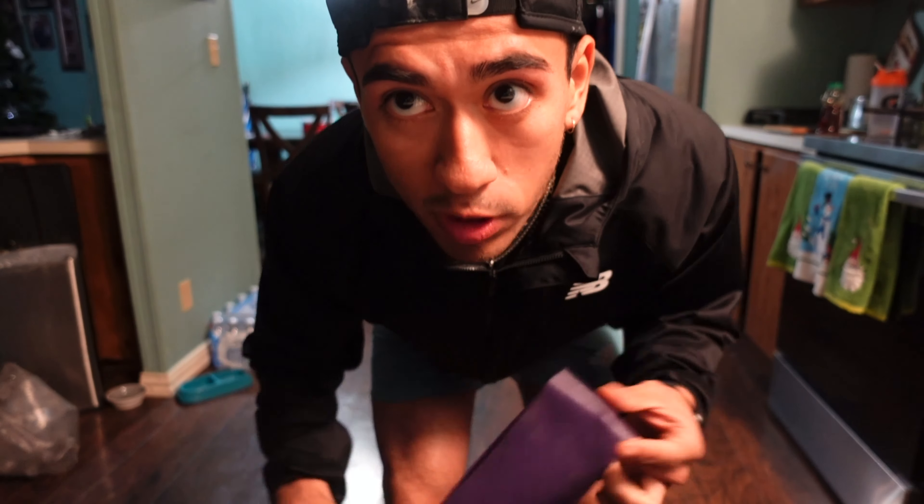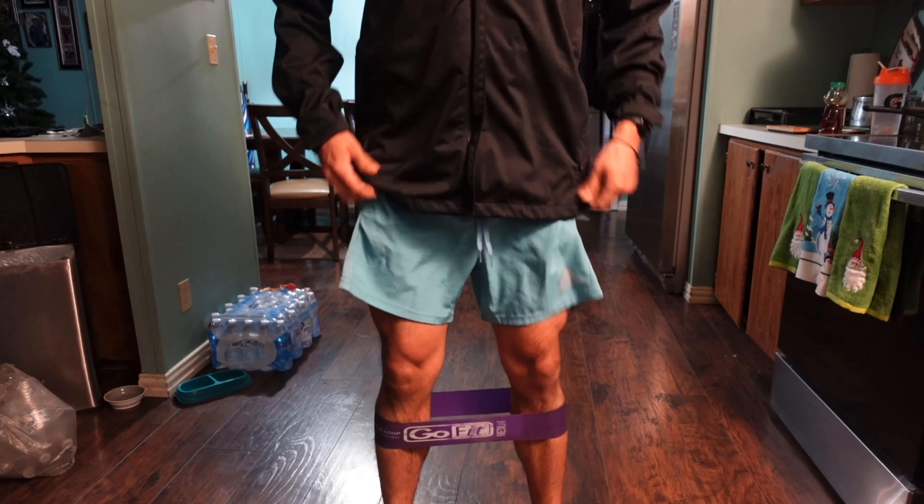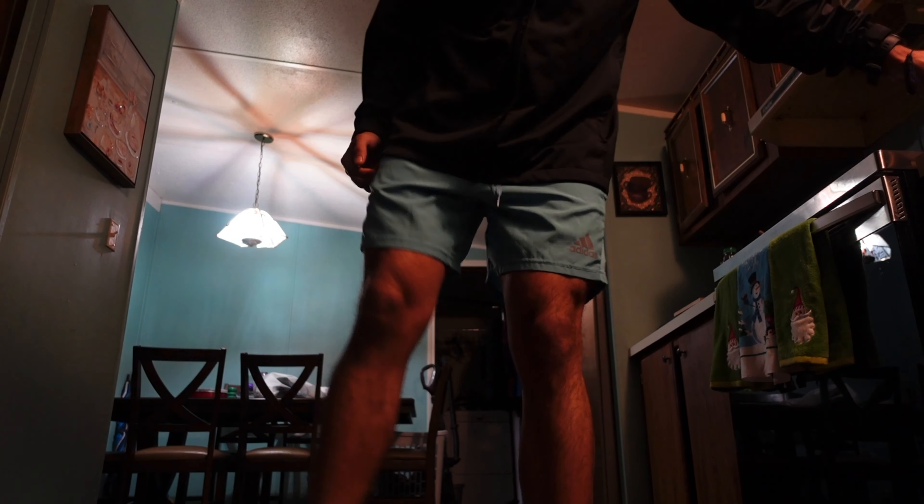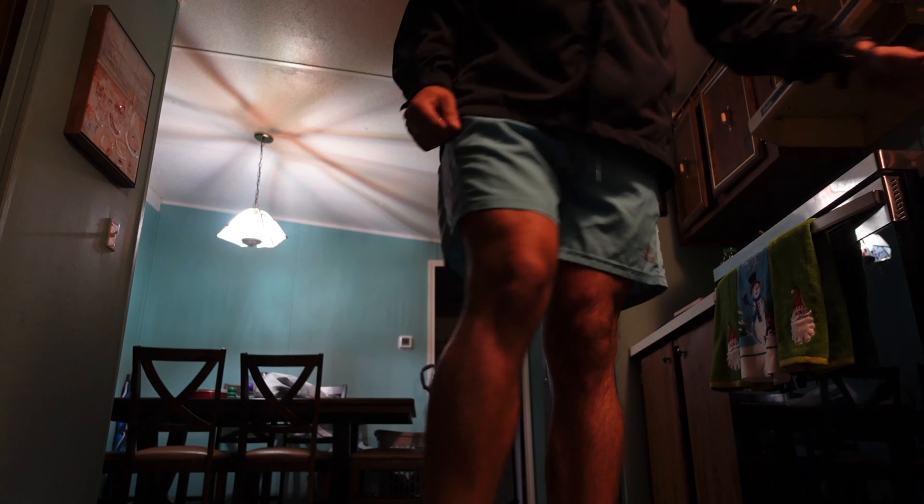I'm gonna do a little band warm-up: ten deep squats, lateral walks — ten each side, kick ups — ten each leg, glute band kickbacks — ten each leg, hip abductors — ten each leg. We're done.